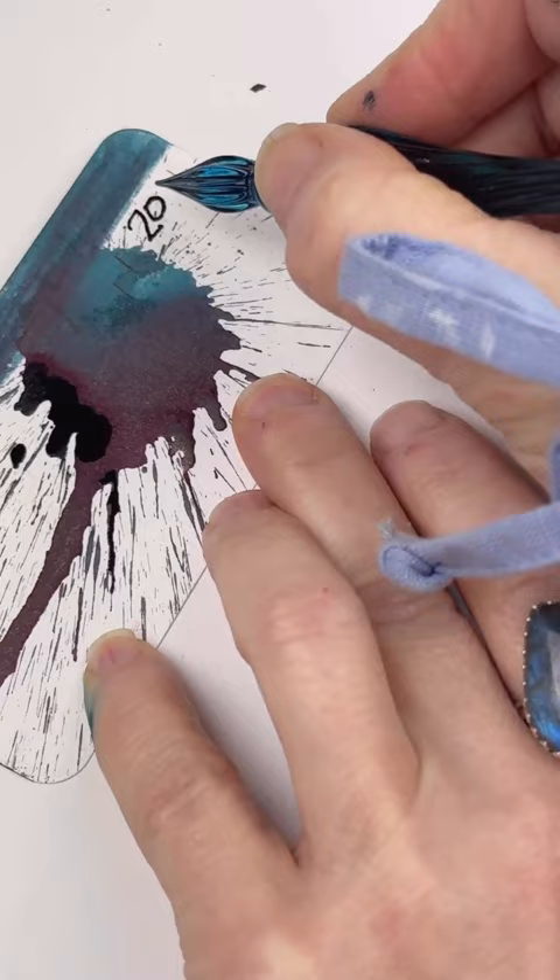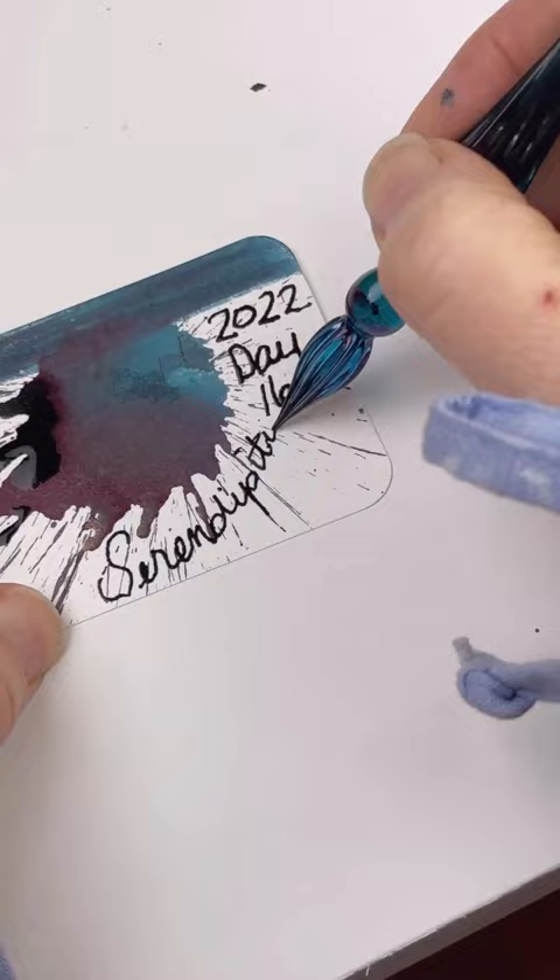It's absolutely stunning to write with as well. It has that perfect shimmer of kind of a turquoise-y blue with a little bit of purple shimmer, and we hope you love it.